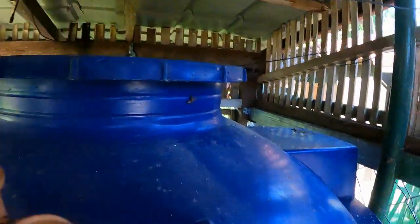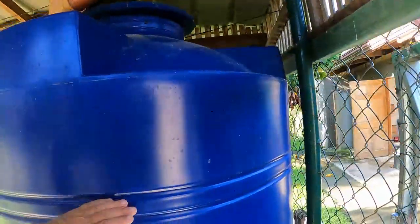Last night it rained and rained, and this afternoon it's going to be rain, rain, rain. The weather map is showing nothing but rain. We're up to the line on all three tanks.